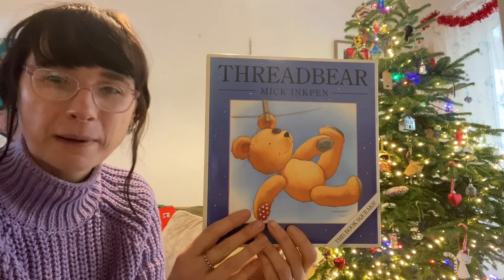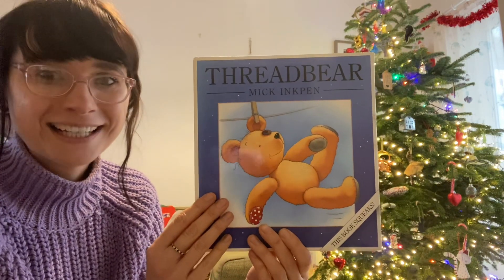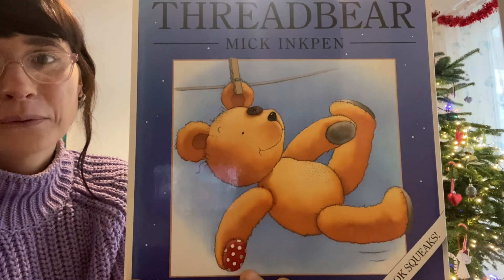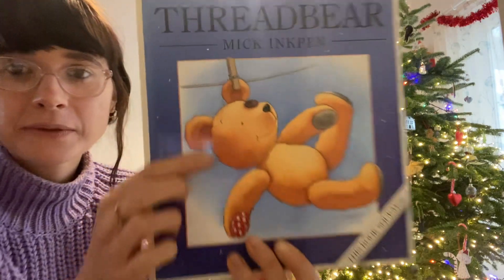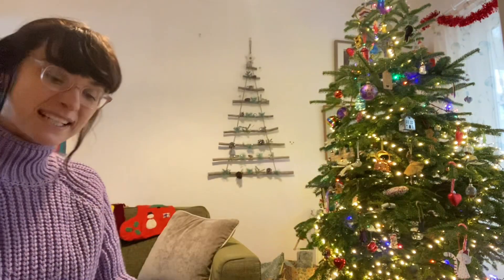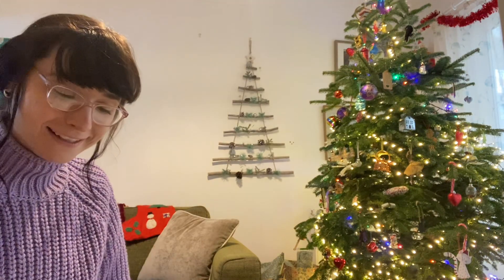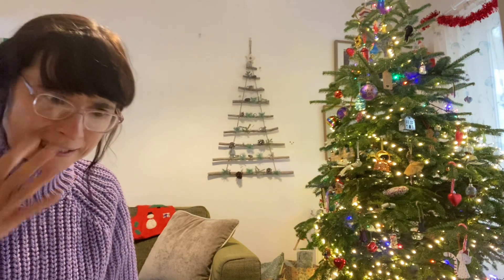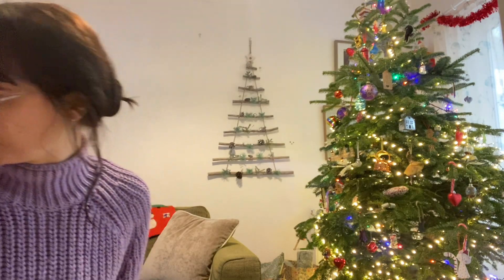We've been talking about what that means when we say something is threadbare. We've been looking at the teddy and talking about all of the different features — how he's a bit old, his fabric's worn down, he's got some loose bits where some of it's coming out. It's quite a long story, and I've noticed that Mick Inkpen loves writing long stories. I think you need to go and get a teddy for this story.